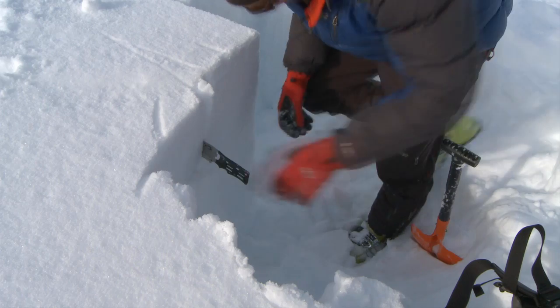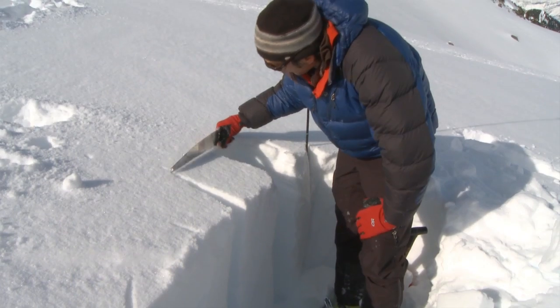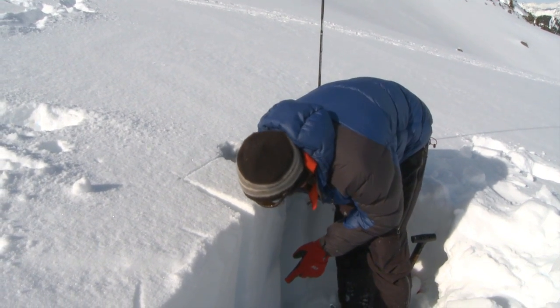The first thing I'm doing here is isolating my column of snow on all three sides. I'm going to cut through and make sure my saw is going all the way through my block.